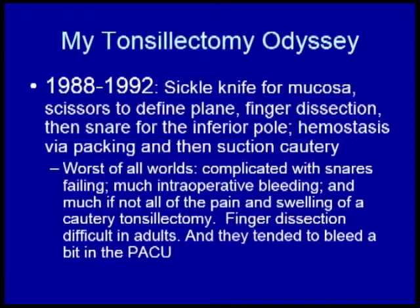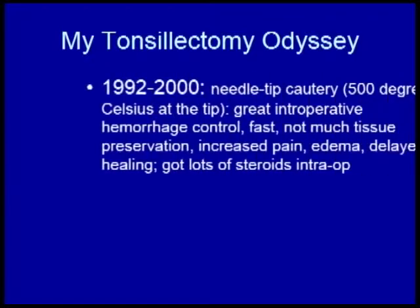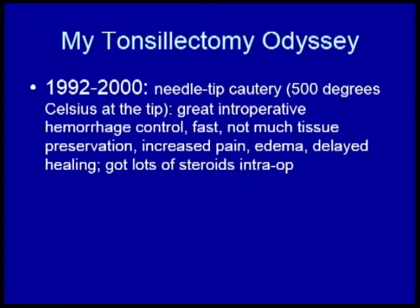The last thing I really want is the nurses talking about my tonsillectomies compared to the cautery ones. So I asked someone how they were taking them out, and he said he used the cautery. This is truly a see-one-do-one — it's really quite simple. The cautery does have a lot of heat; it doesn't spread that badly, but it's certainly hot. Great hemorrhage control, fast dissection, but a lot of edema, pain, and delayed healing.